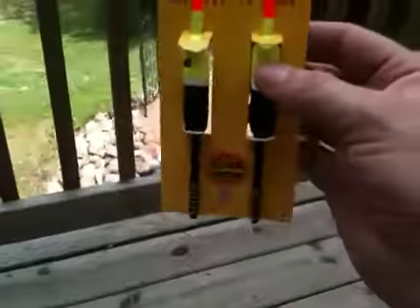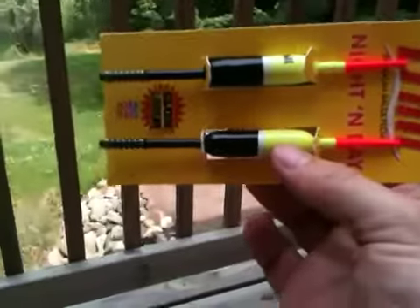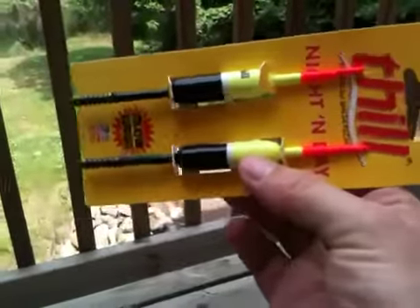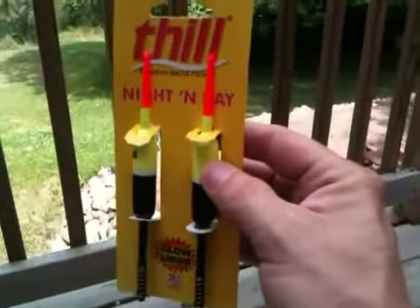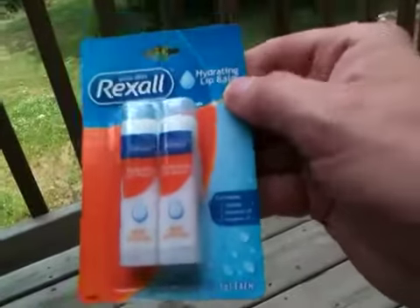We got a couple of these stick bobbers. I like these because if you set your bait up right, these bobbers will lay flat in the water. And when you get a bite, they go up, and when they hit it hard — pook. So you catch a lot more fish with this style bobber because you can tell what the fish is doing. If you put a heavier weight on it, it acts just like a normal bobber. We got some hydrating lip balm — I like this stuff, it works pretty good.